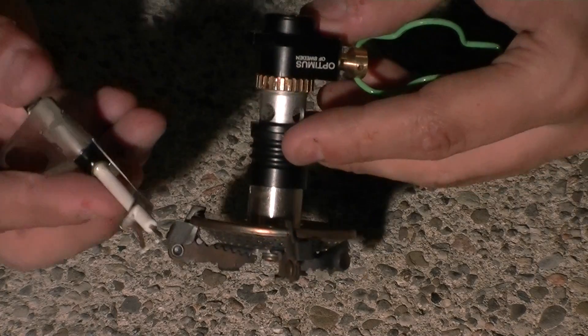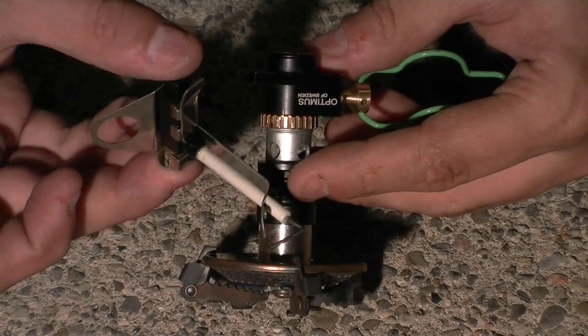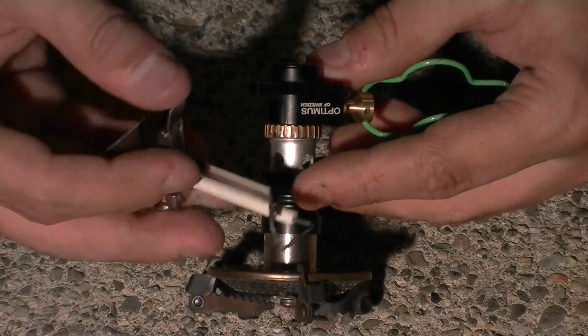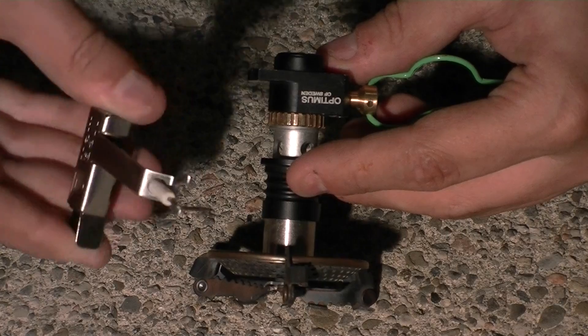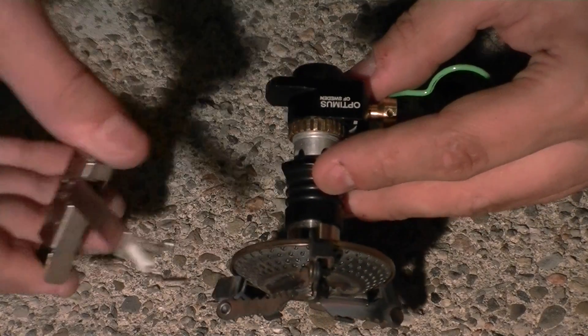So what I did is I bought — I saw that you could buy this PZO igniter. It's for an MSR stove, sold by MSR. I thought, at the very least, I can just use this as a kind of handheld sparker and just hold it to the stove and spark it.